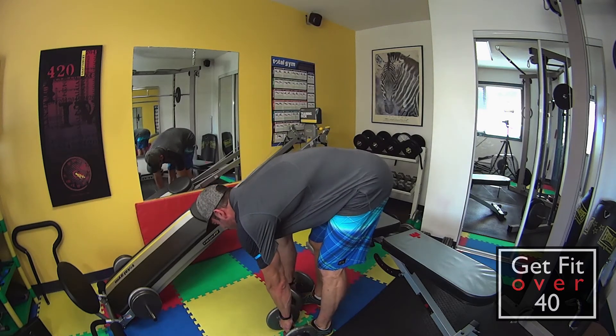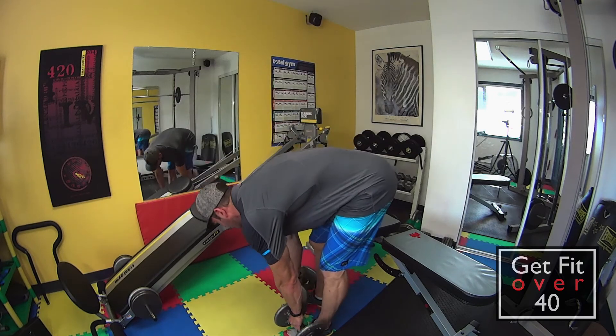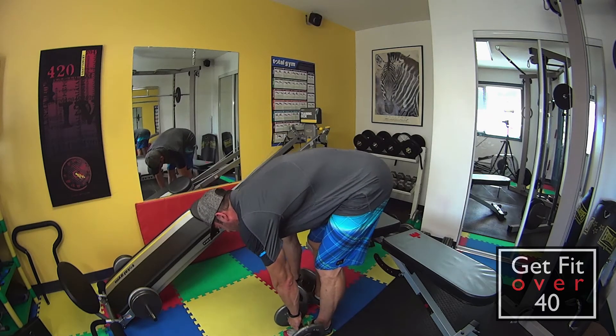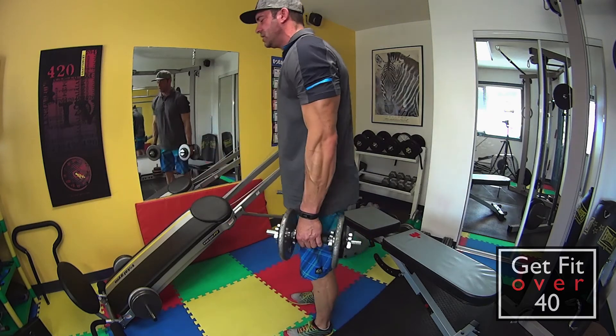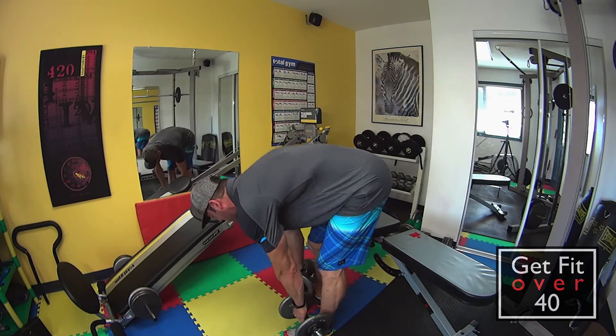Try and touch the ground, then come all the way up. All the way down, all the way up. Use a challenging weight. Make sure you build up so you don't jump into it, but you can get up there with this. This is a really strong muscle group, so work it.